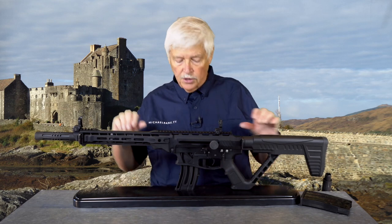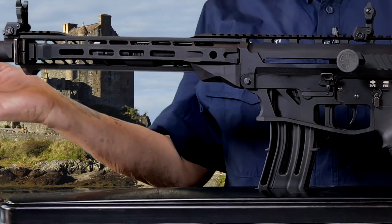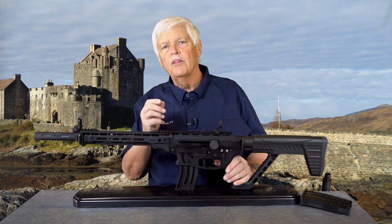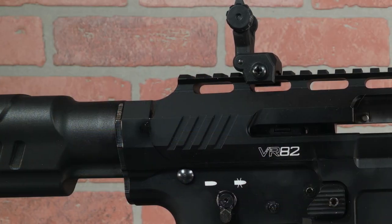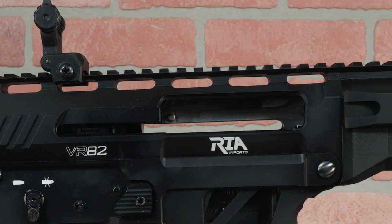You can see the lightning cuts here in the magazine well and here in the shroud. The other thing that makes this gun handle well is it's got a little thinner profile — everything here is just a little bit thinner — and that translates into a real performance boost in handling the gun.